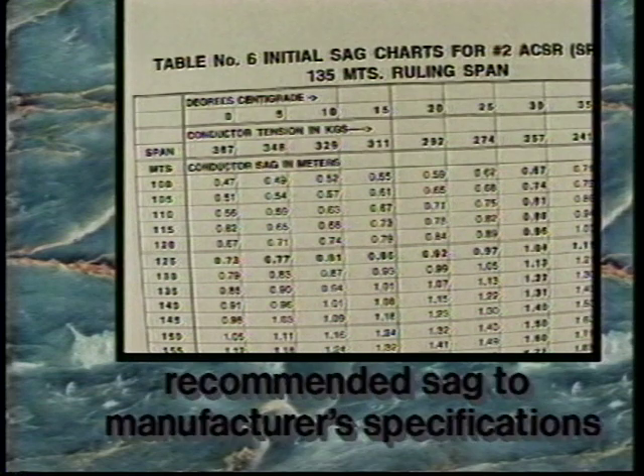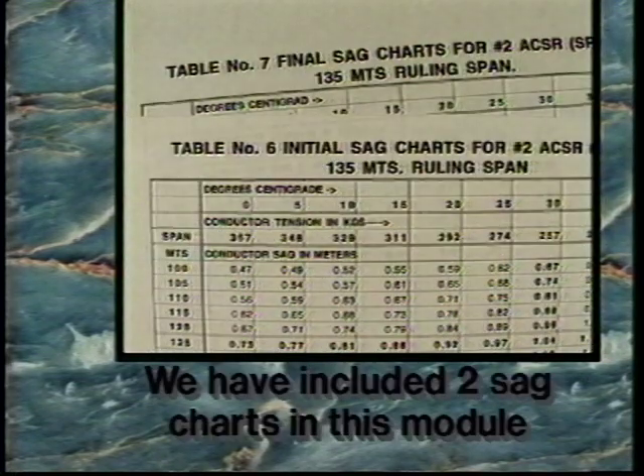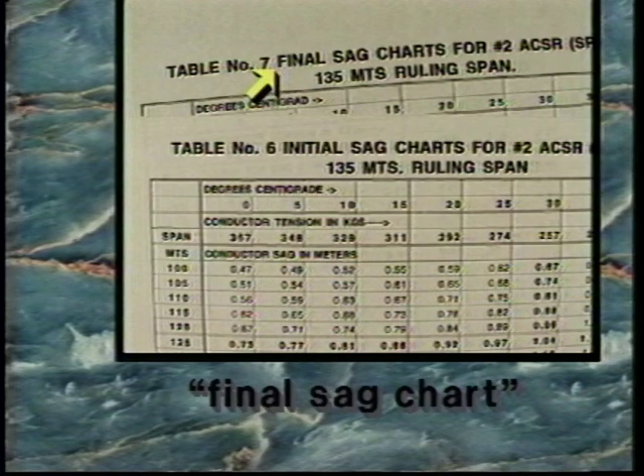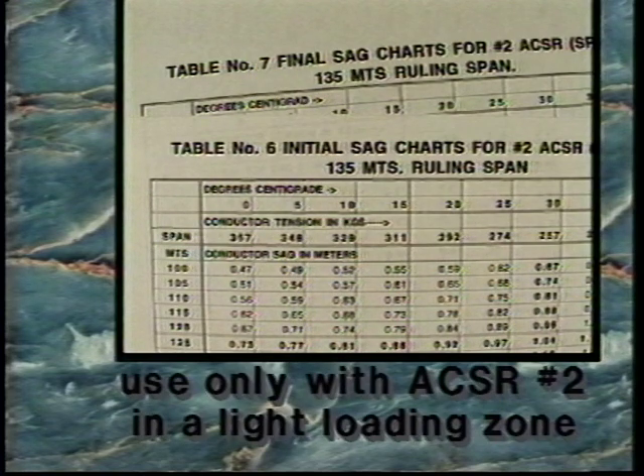Sag charts have been developed to provide recommended sag according to manufacturer specifications, taking into account safety factors and company design standards. Sag charts are specific to conductor size. This module includes two sag charts labeled initial sag chart and final sag chart, for use only with ACSR number two in a light loading zone.